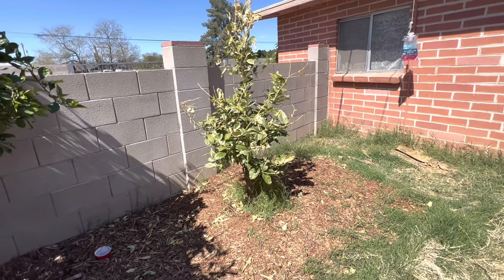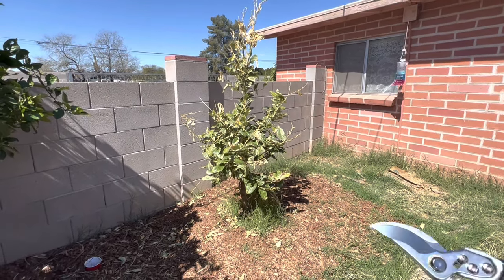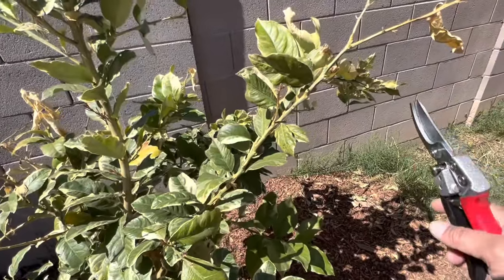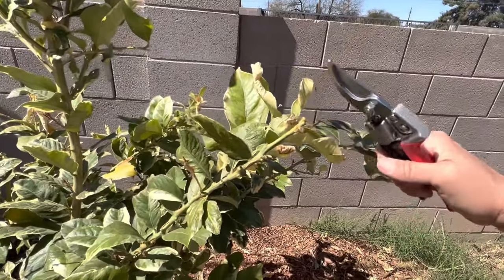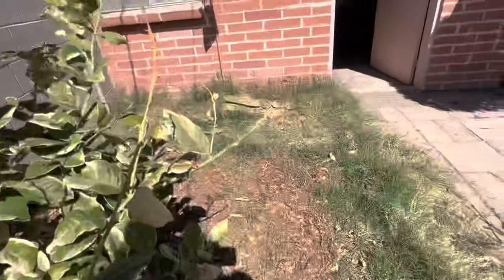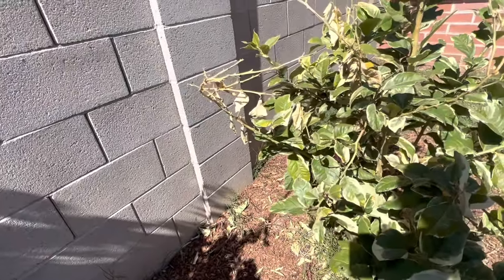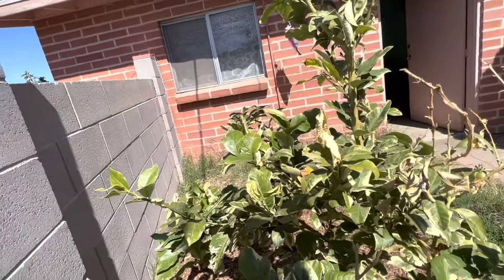Hey there guys, so today I am going to prune the frost damage off this poor little tree. I'm going to use these shears — I got these off of Amazon. They were recommended by the Millennial Gardener channel. I bought these because I wanted something very sharp — and they are. These are some Japanese shears. I'm not really trying to keep up with the Joneses and buy the most expensive. I opted to buy these instead. I like Japanese products and I'm not a brand name chaser.